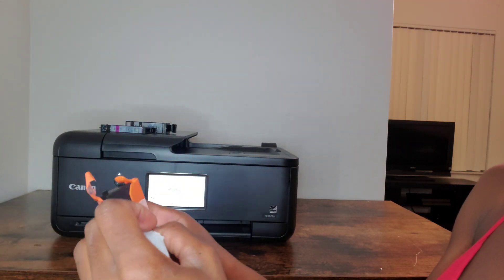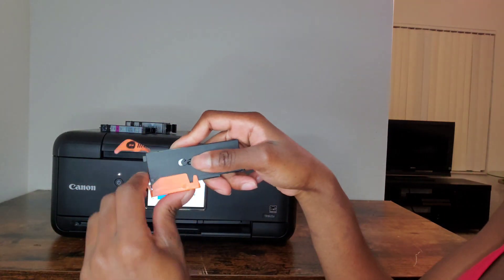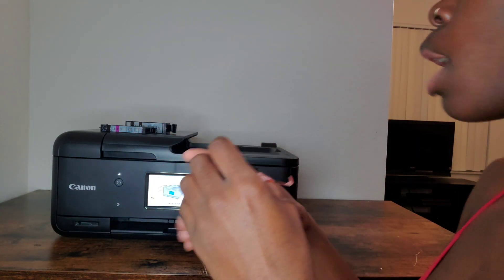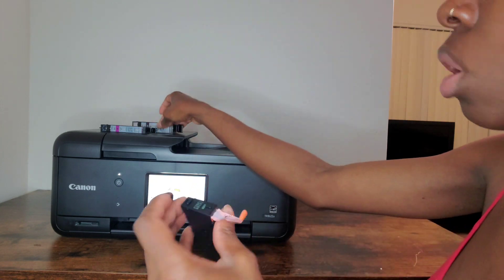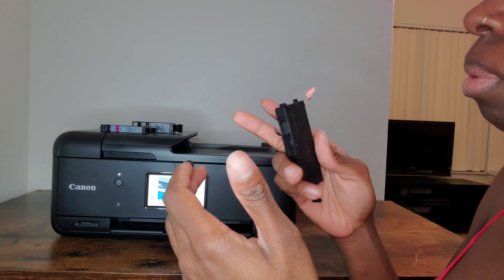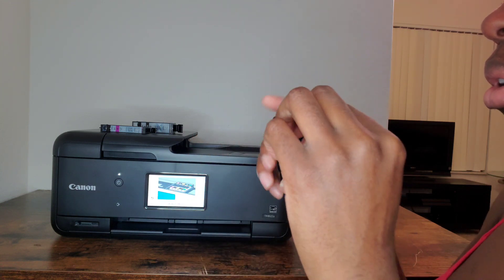Please be mindful that when you take off the orange piece at the back, that is actually the ink protection. Ink got on my fingers because I realized that after, but just a heads up — when you take off those orange pieces at the back, please do not touch that area.